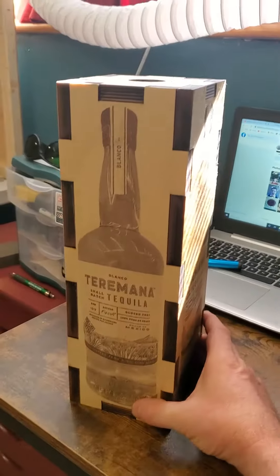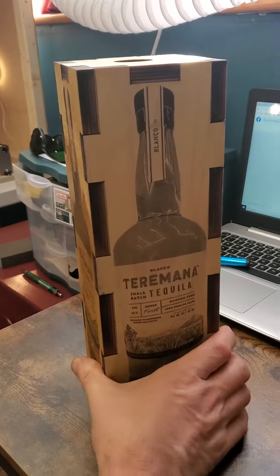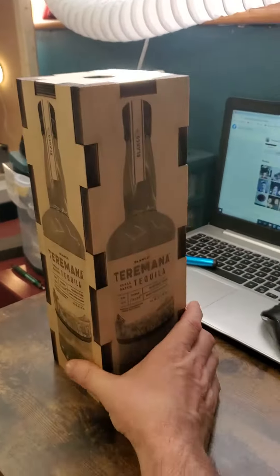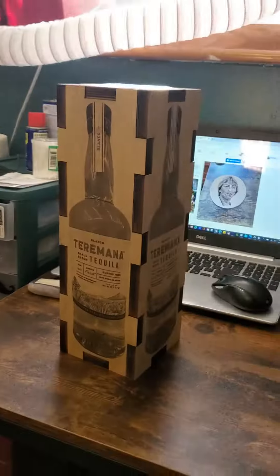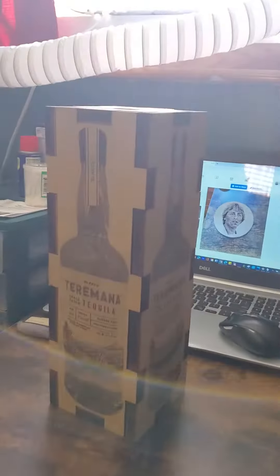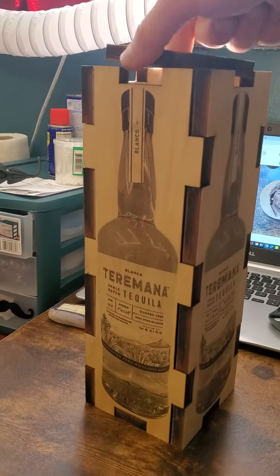Here's the box — it's four-sided, of course. The top, it's got a bottom. It's a wooden half-inch birch plywood box. Take the top off.